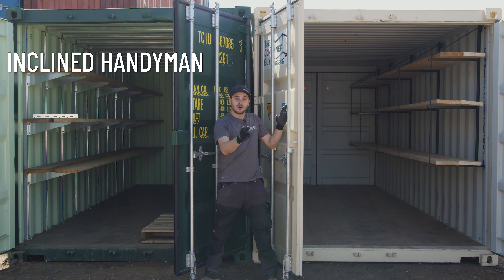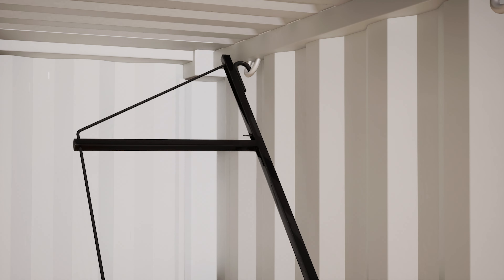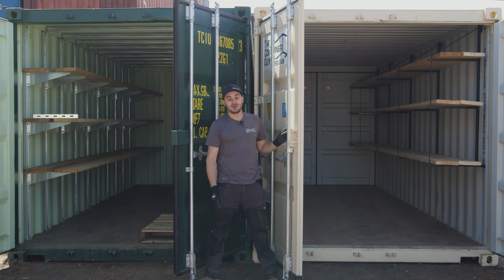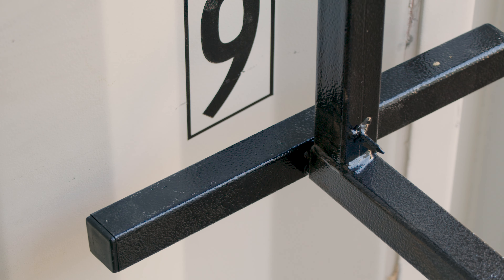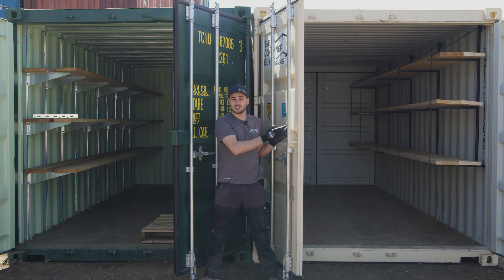This here is for the declined handyman. If you don't have a lot of tools, or you're not good with tools, or you've already hung them up, this is the system for you. You just buy the shelving brackets, hang them from the D-rings, snap in your lumber, and you are done. You have shelving in your container.